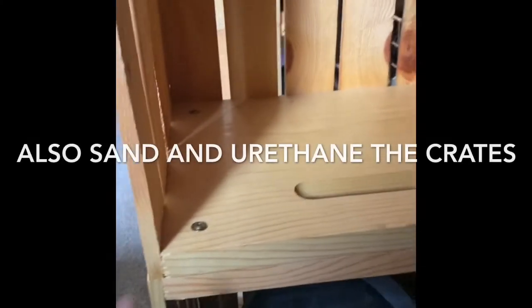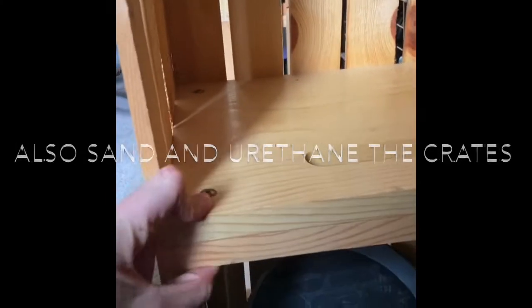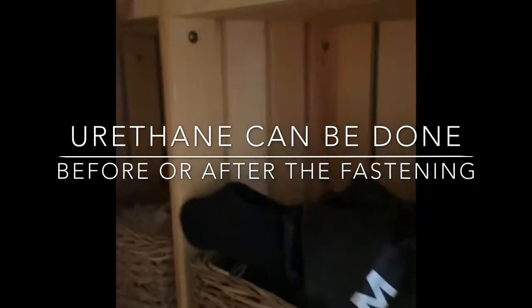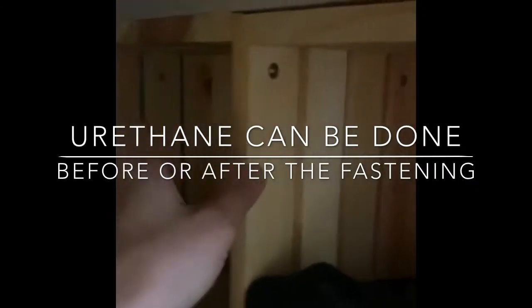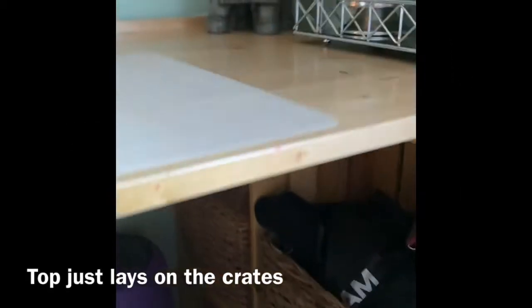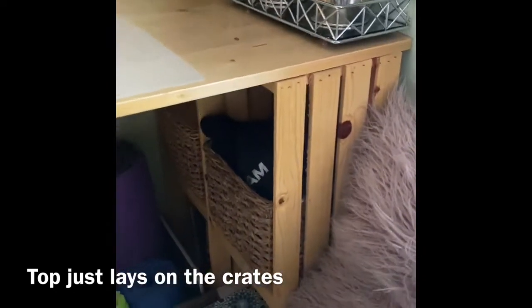You'll need to put screws here to fasten these together, and you'll need to put screws here to fasten these together. We only fasten the crates together and we leave the top floating.